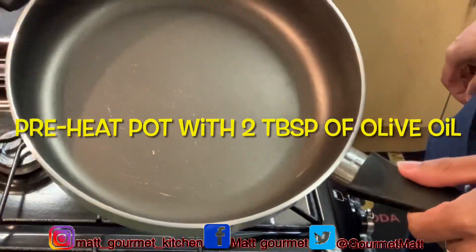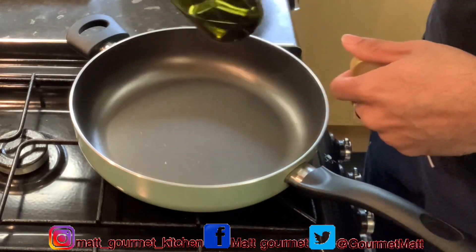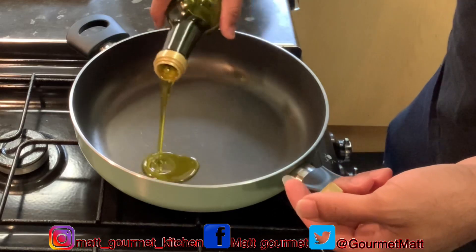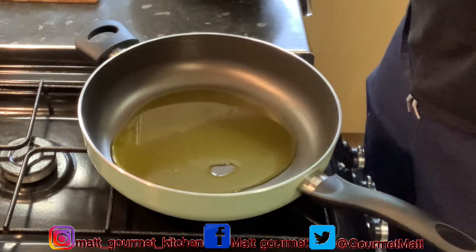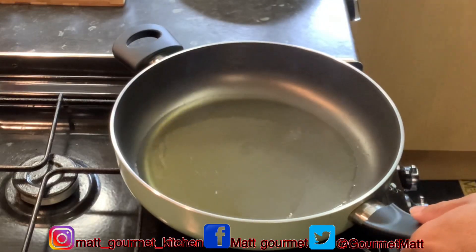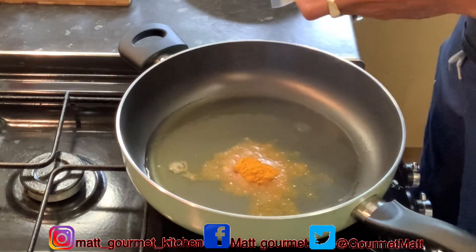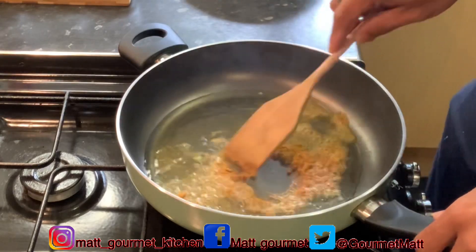Now you want to go ahead and get your pot where you're cooking up your mince. You just want to preheat that pot with about two tablespoons of extra virgin olive oil. If you don't have extra virgin olive oil, you can use your oil of your choice. Preheat this for about two to three minutes. Make sure your fire is on a medium-low heat, then add just a teaspoon of your curry and burn that curry into your oil.